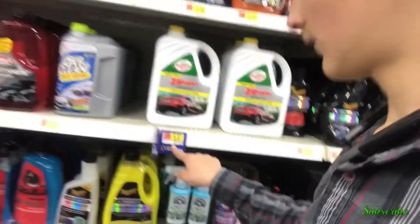Actually guys, I'm going to put that back and get this Zip Wax here — it's only $5.57 and it's Turtle Wax, which is meant for washing options, so it would probably do a better job than the wash-and-wax. It's a bigger bottle too, so more cleans. I also got a microfiber cloth at home — I bought a big package of like 30 of them. So let's go home and clean my car.